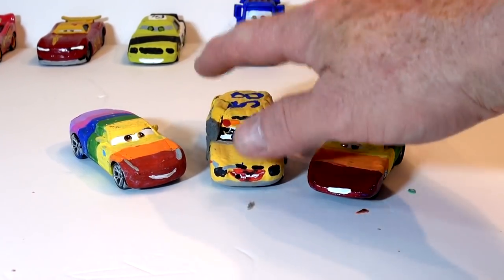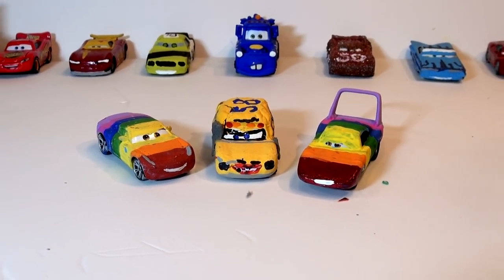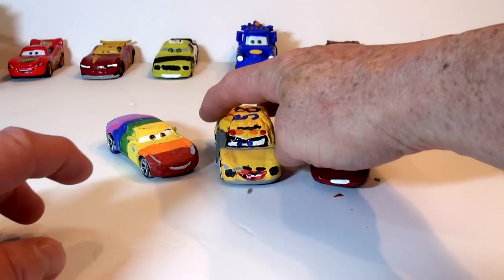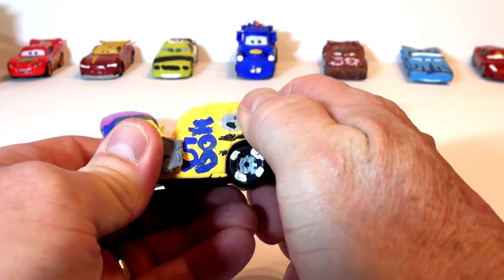So what I'm going to do is remove all the Play-Doh from this guy right now, and I'm going to have to put another coat of primer on it because it's all messed up with Miss Fritter colors. Let's see what happens if I can just take this car right now and take off the Play-Doh. I've never done this before except for one other one. Let's see if it works.